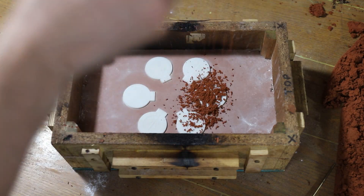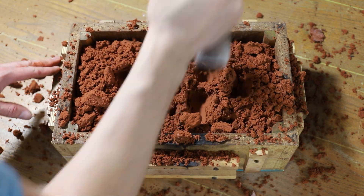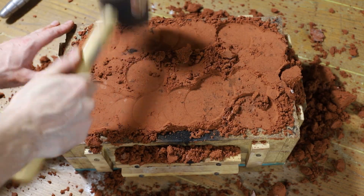I used these models as patterns to make a simple sand mold. For those of you who are interested in the entire mold making process, I'll include that at the end of the video.